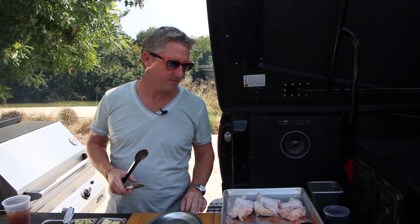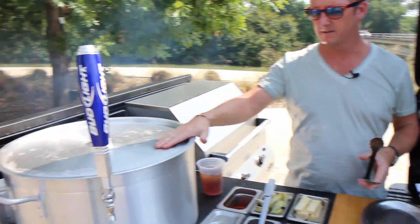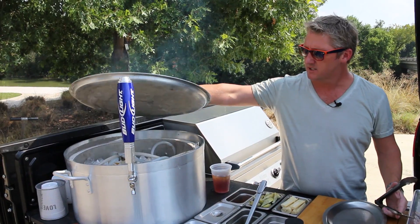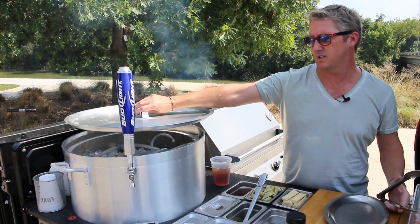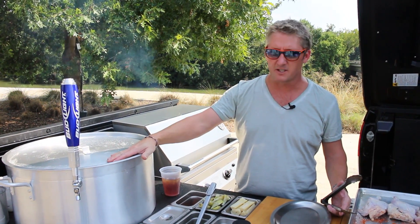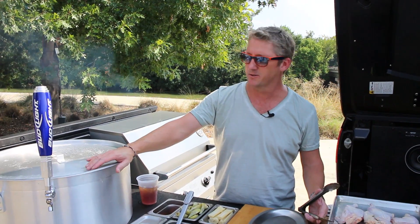Chef Love, can you give us a little tour of your tailgating truck? Sure, let's start here. One of the most important things — cold beer. We've got a CO2 kegerator here that's integrated into the truck. Kind of start with that before you start loading everything out. Get you a cold beer, especially on a day like today when it's really hot.